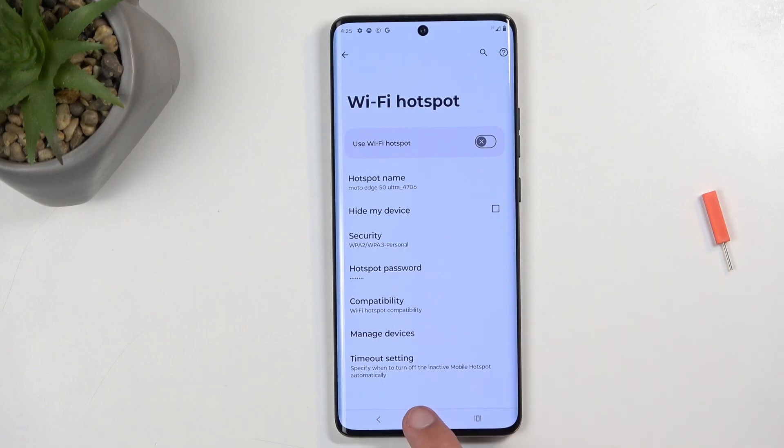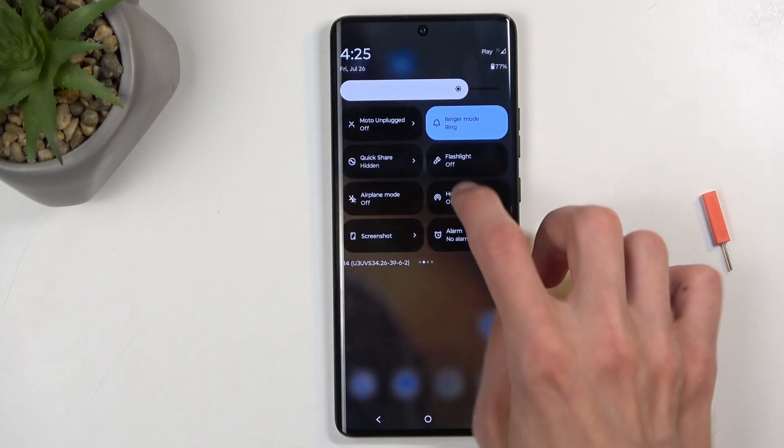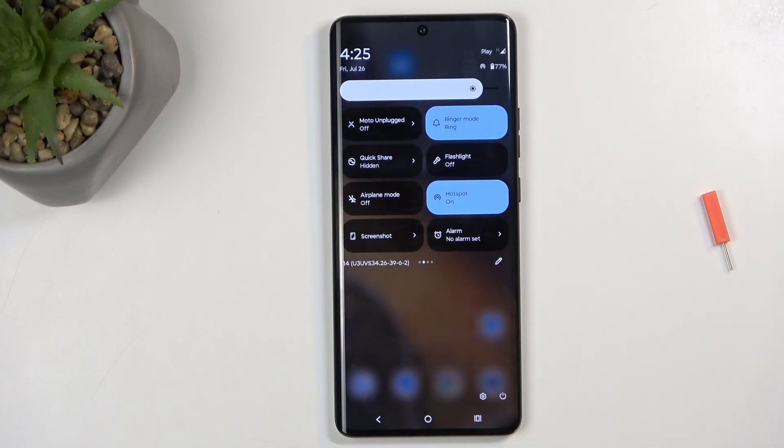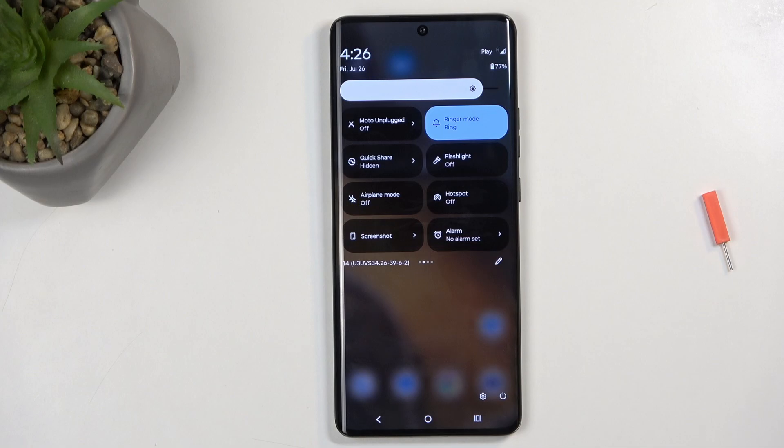Now with that being said, once everything is set we can close this and find the toggle once again, and simply tap on it to toggle it on. When you have your hotspot enabled, it does consume more of your phone's battery — not much, but it will still be noticeable over some time. So once you're done using it, you can turn it off by tapping on the toggle once more.